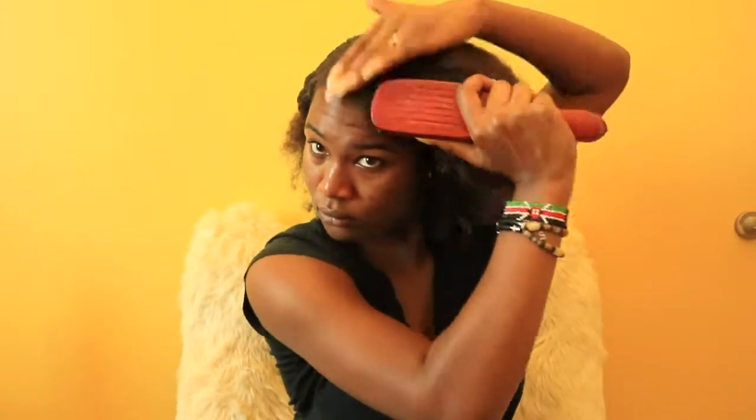I grab my bristle brush and brush that out so it's sleek and straight to your desire. I'm using a soft bristle brush to make sure I'm not ripping out my edges. Once it's slicked back to my liking, I grab a ponytail holder and tie my hair back in a low ponytail.